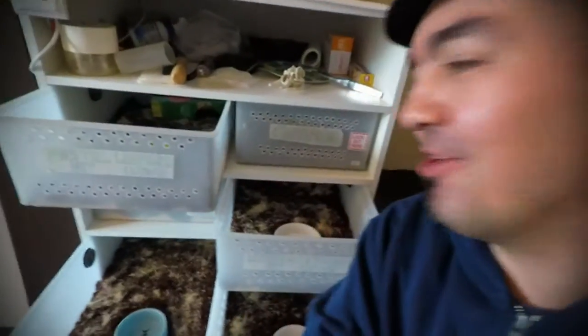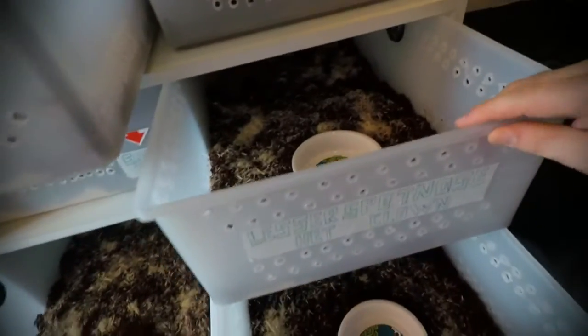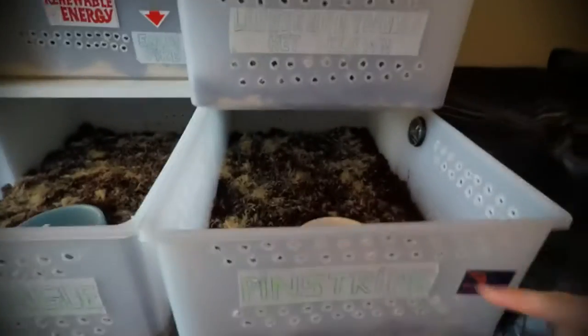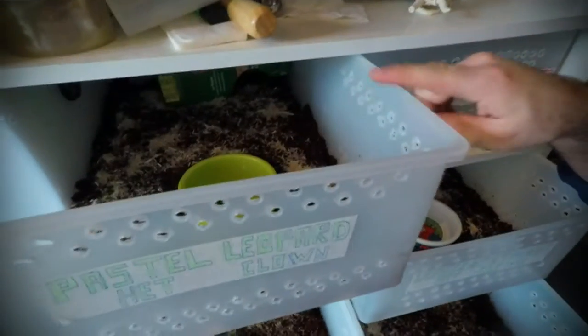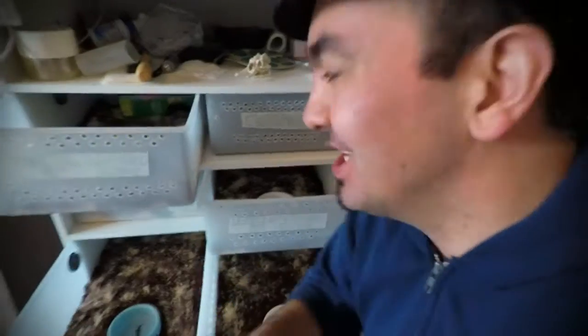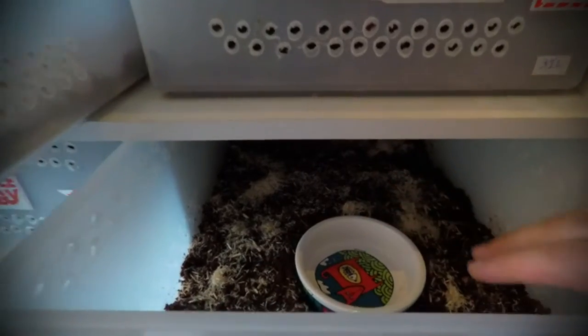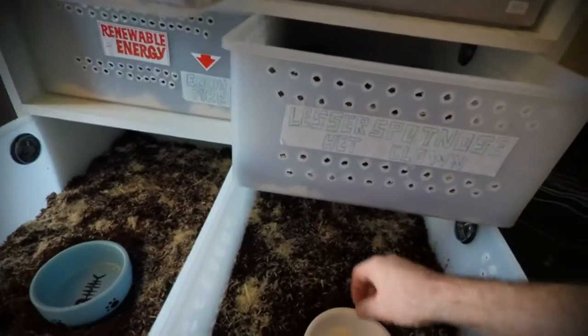Something is going on here — I just changed the substrate for some of the snakes. These tubs are all empty, although these two are going to get the super pastel and the pinstripe in here. I put some substrate on this tub, although I forgot it will still take another month or two until the ball python comes out of quarantine. I'll just leave it open because it has way too much moisture — I want to dry it out.